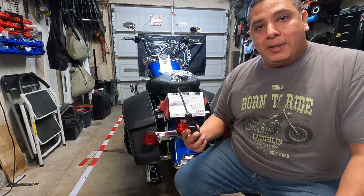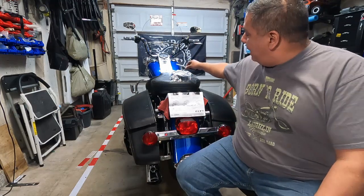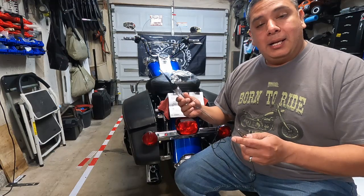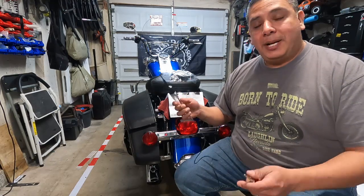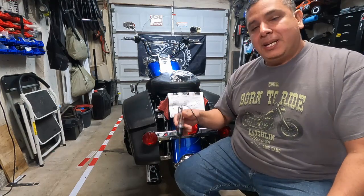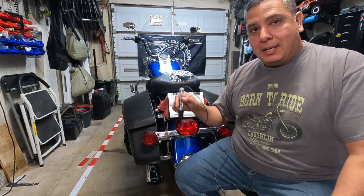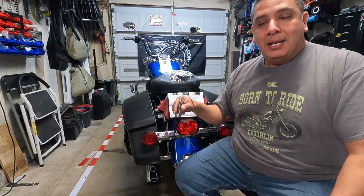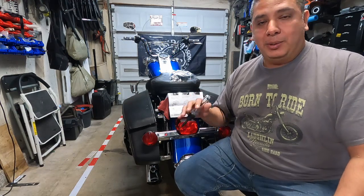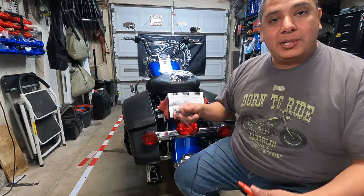The two tools we're going to use: a simple Phillips screwdriver to get to the two Phillips screws on each side, and a 12-volt tester — just a little light bulb unit where you ground one side. We're using this to confirm which slot the pins need to be in so that when we plug it in everything works as expected.